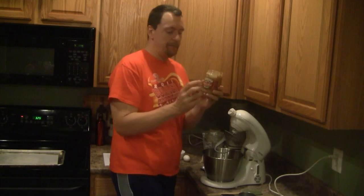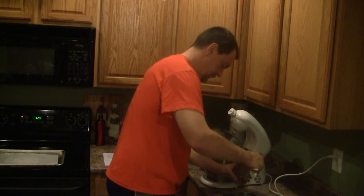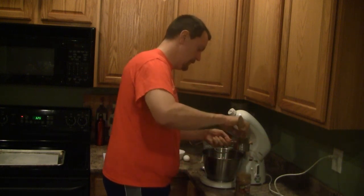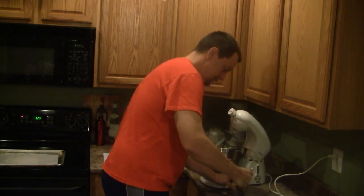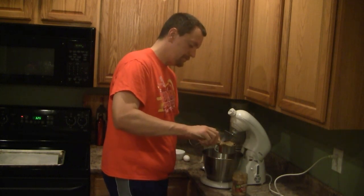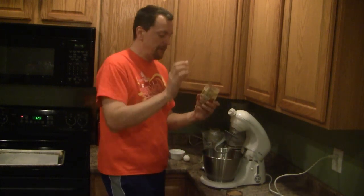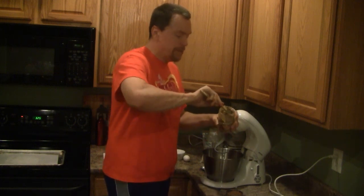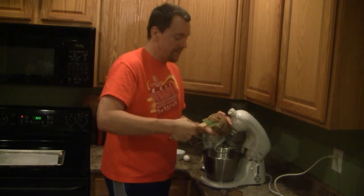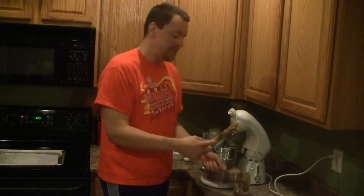First things first, we're going to put a cup of natural sugar free peanut butter into my measuring cup. There are a number of good brands of sugar free peanut butter. I'm using Smucker's, but the Target brand is just as good. Most of the natural peanut butters will be sugar free, but read the labels because there are some out there like Jif and Skippy that may claim to be natural peanut butter but they put sugar in them as well.